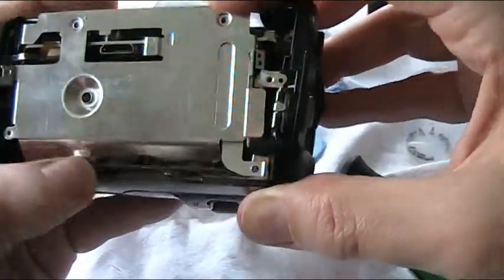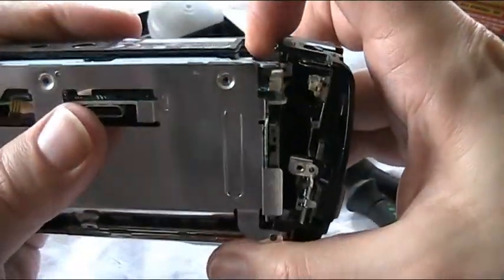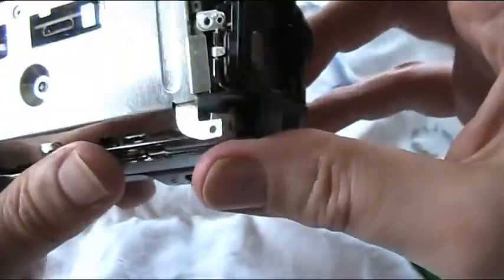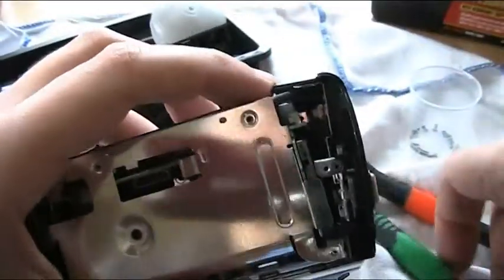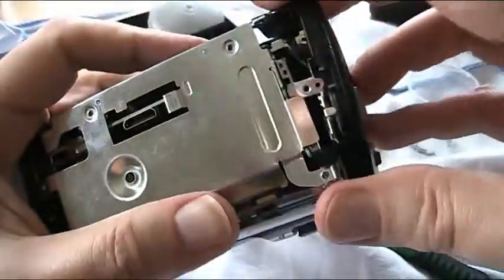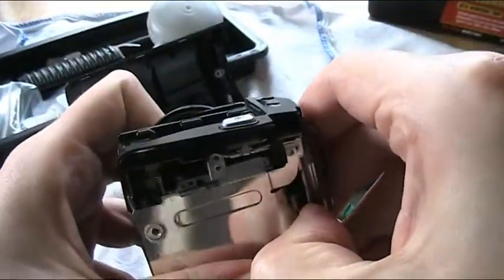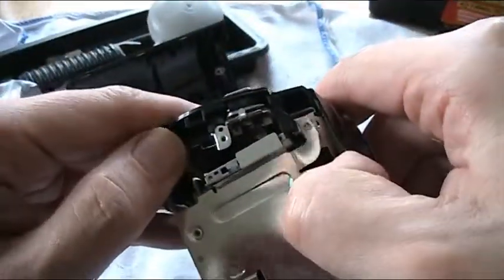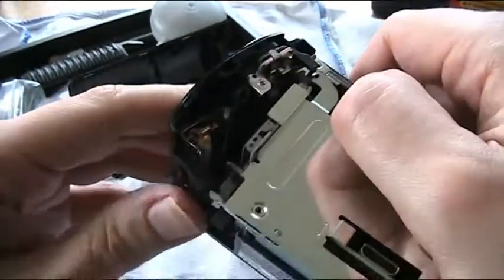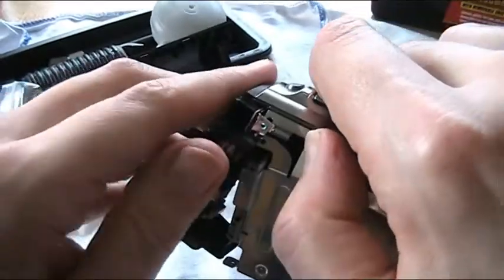I think I'm going to admit defeat on this one. But I wonder why there's a little door there which backs onto that connector. As you'll see, that part there plugs into that part there. I don't really want to snap anything. There's nothing worse than taking something apart and then you think you've almost got it open, and then you feel and hear that snap of plastic, and that's it — I've knackered it. Point of no return.